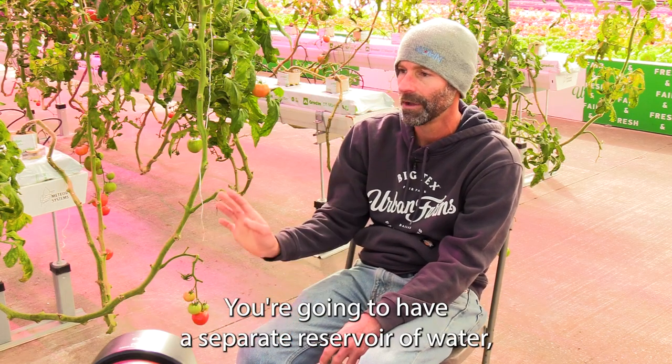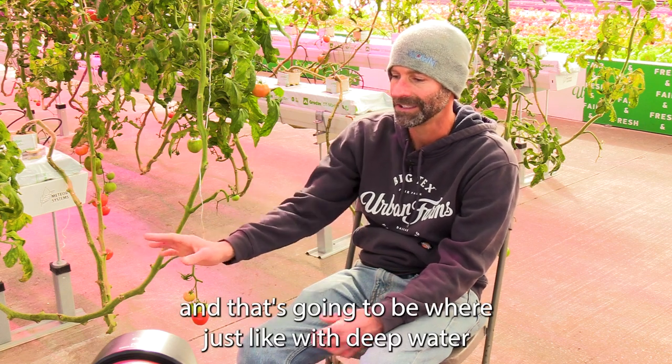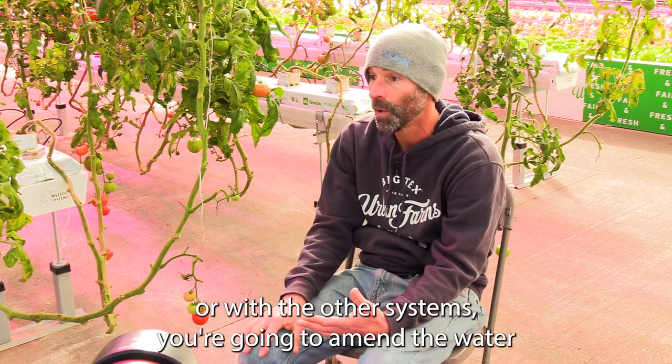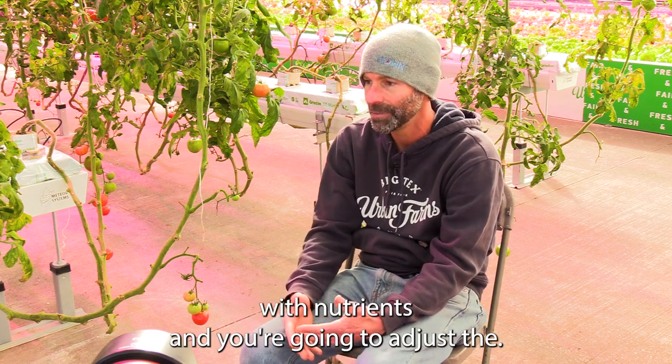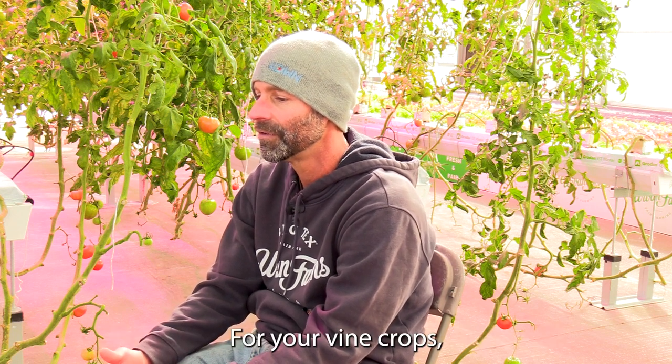The way the systems work, you're going to have a separate reservoir of water, and just like with deep water or the other systems, you're going to amend the water with nutrients and adjust the pH. You're going to want a little bit higher pH for your vine crops.